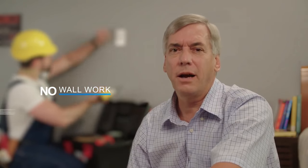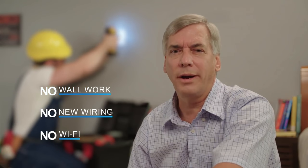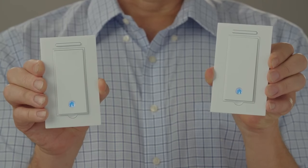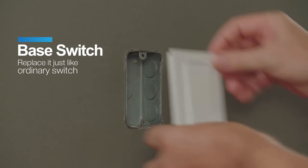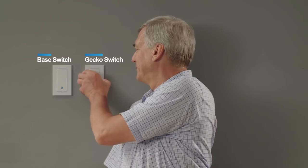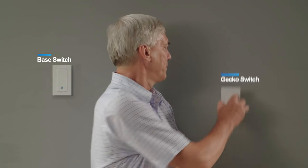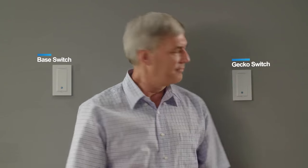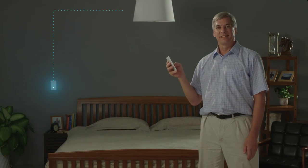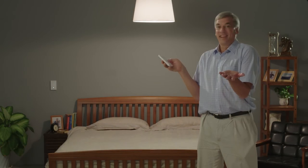You used to think you need to tear out pieces of the wall and run additional wires, but now this is no longer necessary. You just need to open the package — no setup. Replace the existing light switch with this base switch, then you can put the Gecko Switch wherever you want and it's done.